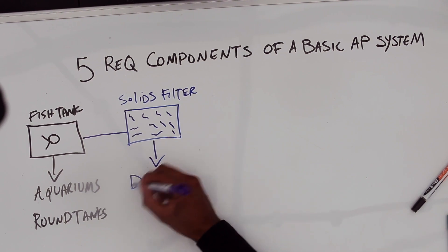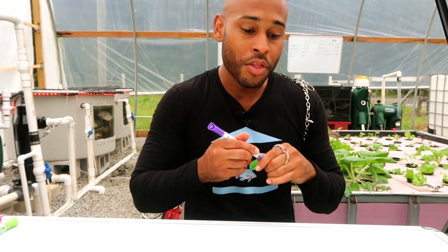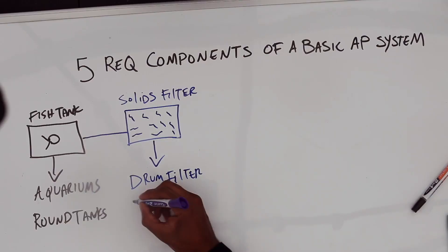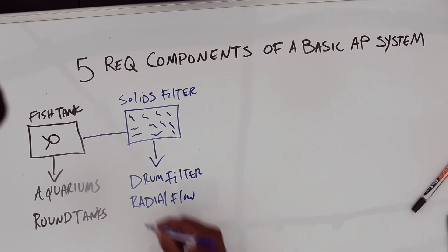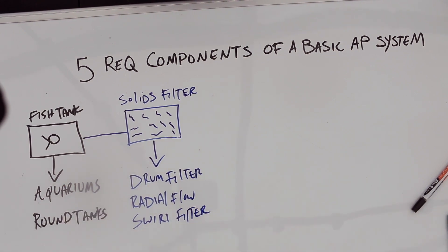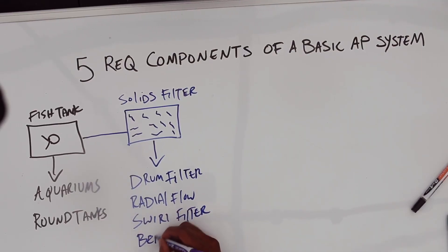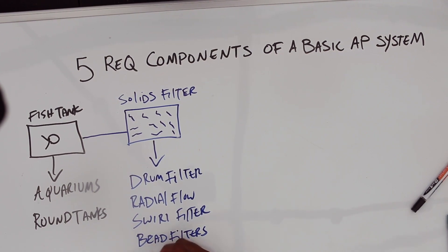You have a few options for your solids filter. There's the drum filter — you can look these up, I may do a separate in-depth video on filters. We can use a radial flow filter, we can also use a swirl filter. These two are very similar but have their differences, and they're common in backyard systems because you can build them yourself. You also have bead filters, which are phenomenal, and media beds.